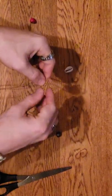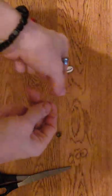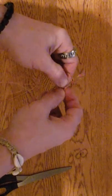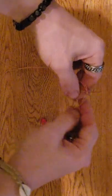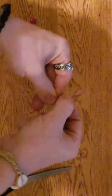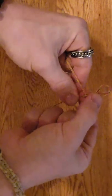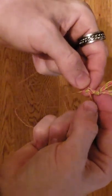Now you take and make a loop just like that, then bring the other one in front, behind, and through - pull it tight. Getting it started can sometimes be a little tricky. This is the flat braid we're doing today. They have the flat braid and the spiral braid, and there are other fancy kinds of braids you can do, but today we're just gonna keep it simple with the flat braid.